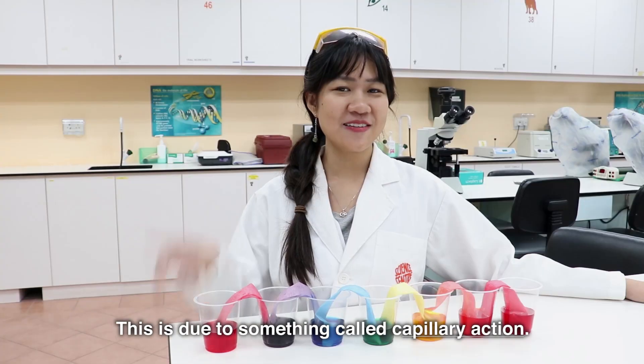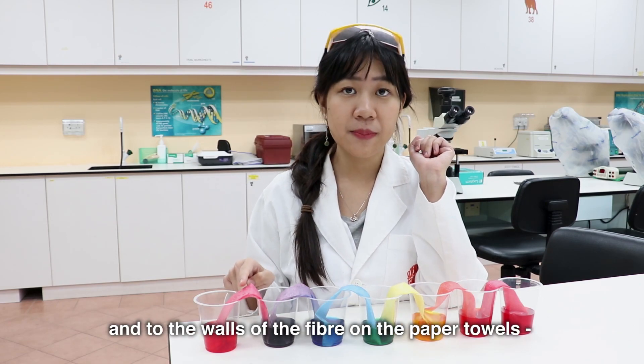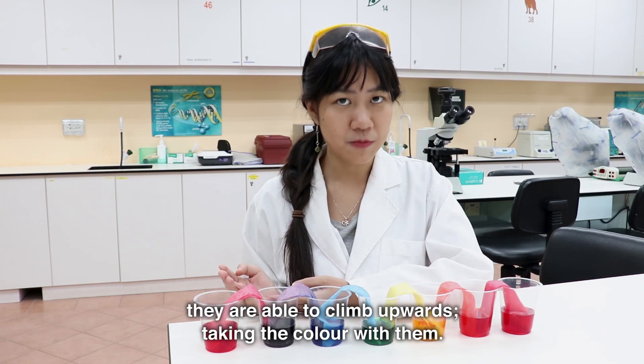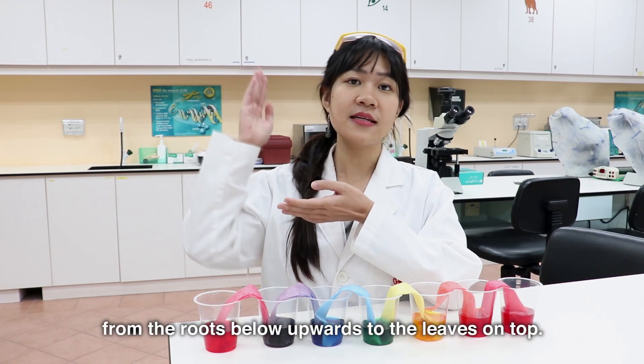This is due to something called capillary action. Because the water molecules are able to stick to each other and to the walls of the fiber on the paper towels, they are able to climb upwards, taking the color with them. This is also the reason that plants are able to pull water from the roots below upwards to the leaves on top.